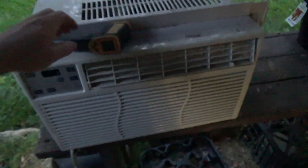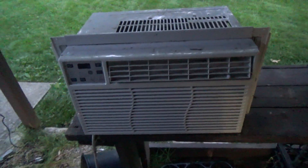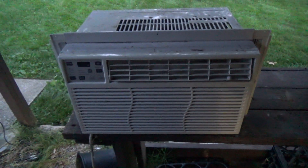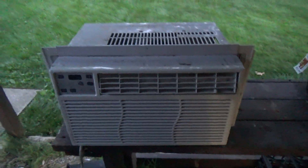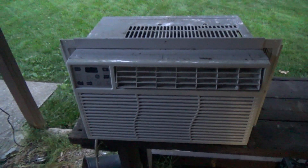I do hear some gas in there but not as much as it should be. So I'm going to maintain my position that this unit has leaked most of its refrigerant gas. The other two units obviously work just fine, but this one I think is actually busted.